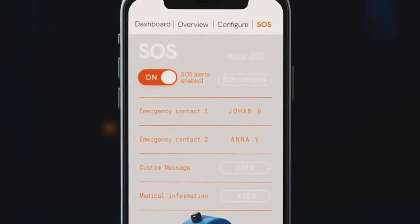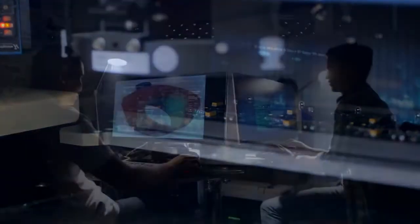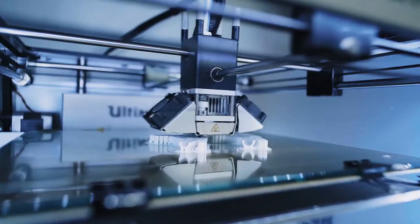We've spent over two years developing the electronics, writing the software and improving the design. We have assembled and field tested dozens of prototypes and we are now ready to launch.